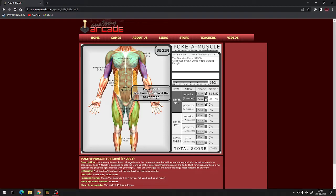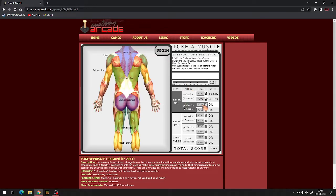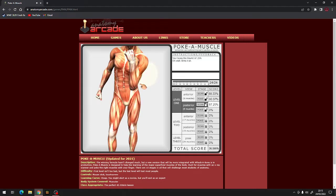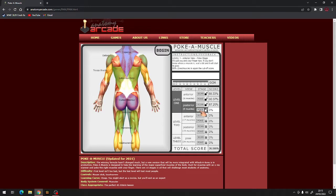One thing that pisses me off is, for example, the gastrocnemius - this game does not say it right. It pisses me off honestly. Now we're going on to the posterior muscles. Adductors, hamstrings, trapezius, gastrocnemius, triceps brachii, latissimus dorsi, deltoid, gluteus maximus, triceps brachii, latissimus dorsi, deltoid, hamstrings, gluteus maximus, gastrocnemius, adductors, latissimus dorsi, deltoid, gluteus maximus, latissimus dorsi, deltoid, triceps brachii. 87%!